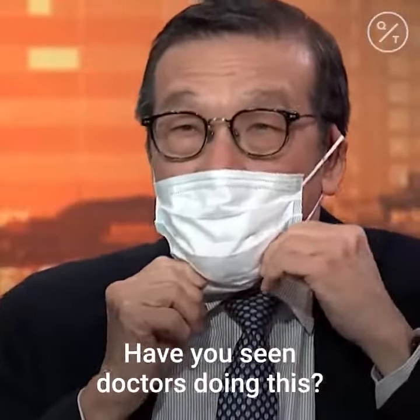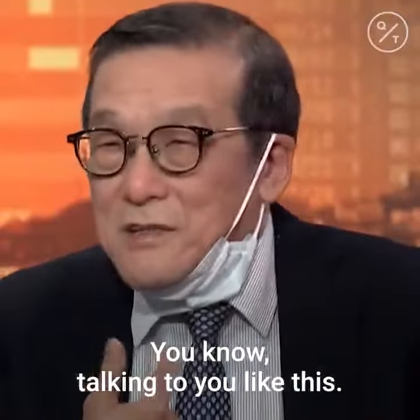Have you seen doctors doing this — talking to you like this? Yeah. This is wrong.